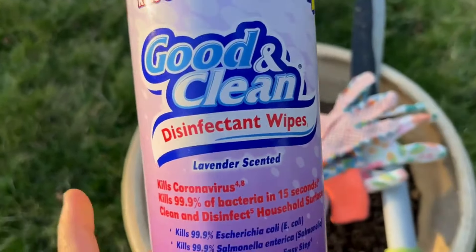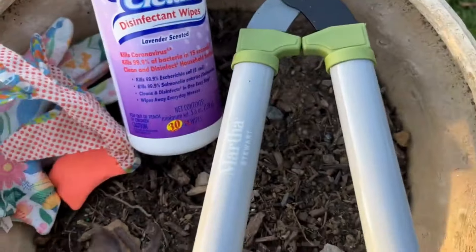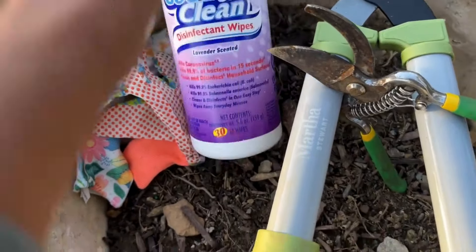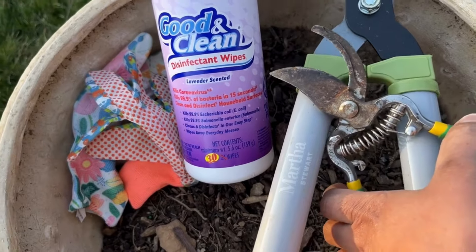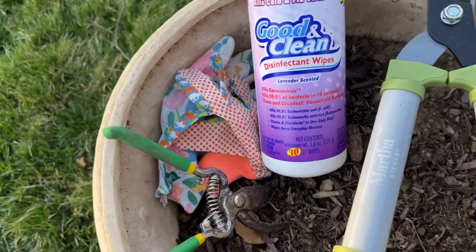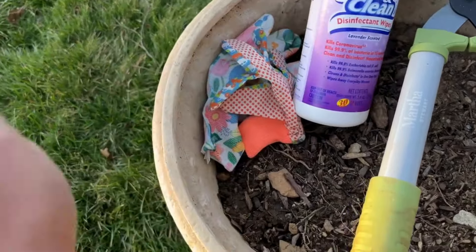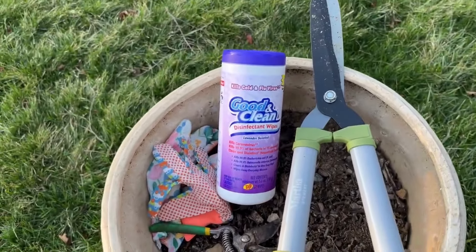Between each pruning, make sure you clean off your tools — very, very important. When I finish each rose bush I'm going to take some disinfectant wipes and wipe it off. The simple reason is just in case there's any disease, I do not want to transfer it to the other rose. It's an extra step but it's worth it — if one rose has a disease you don't want to transfer it with the same clipper.